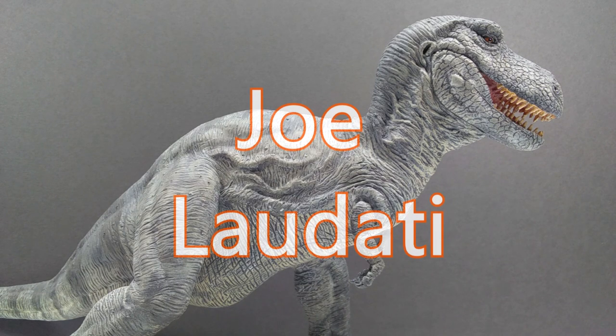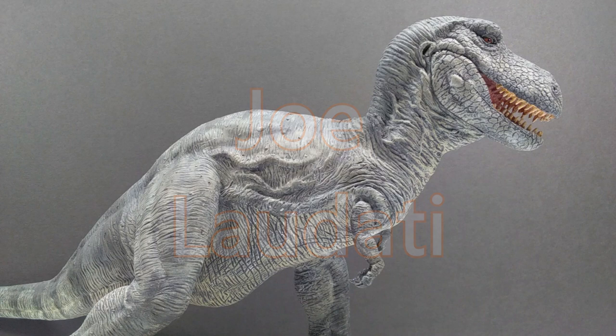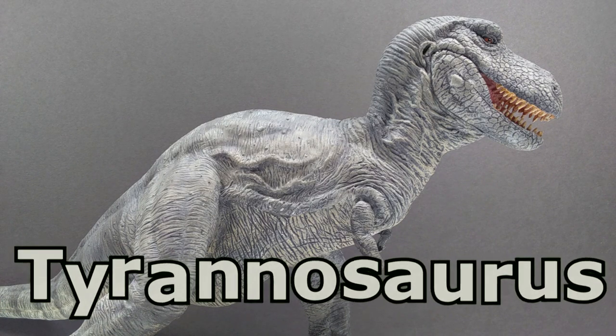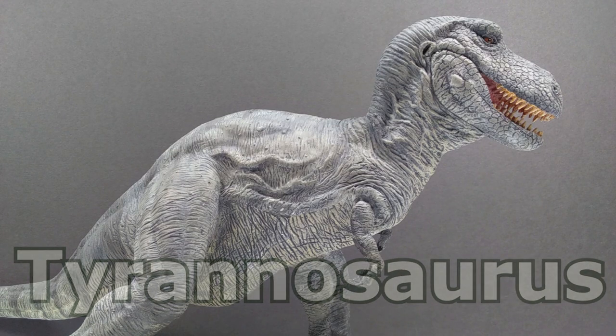Hey guys, welcome back to Andy's Dinosaur Reviews. We have something awesome to take a look at today. We have another beautiful resin model. If you can recall quite a ways back, I had reviewed a Charles R. Knight inspired model sculpted by Joe LaDotti — a Tyrannosaurus from the famous painting. Well, we now have another version of a Charles R. Knight Tyrannosaurus, again sculpted by the infamous Joe LaDotti.